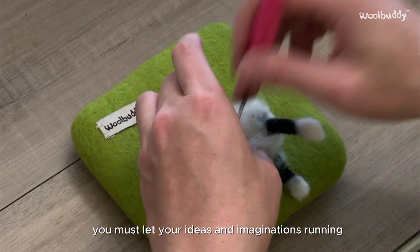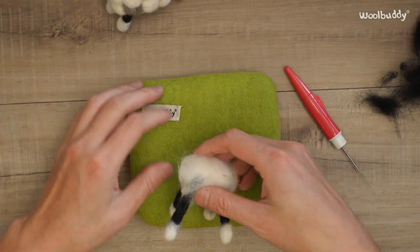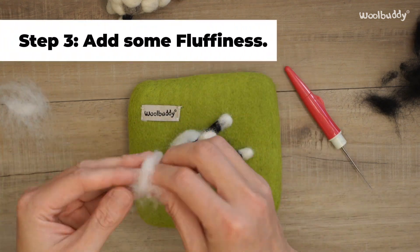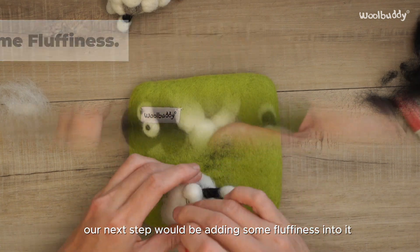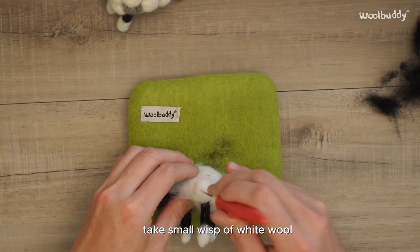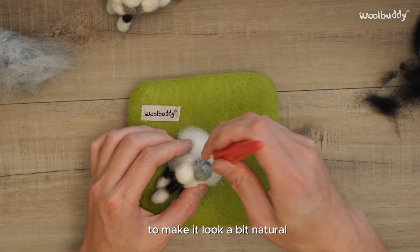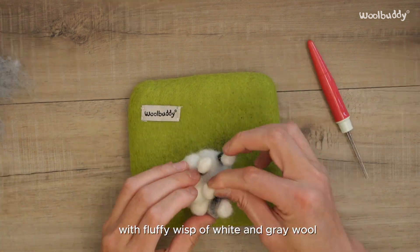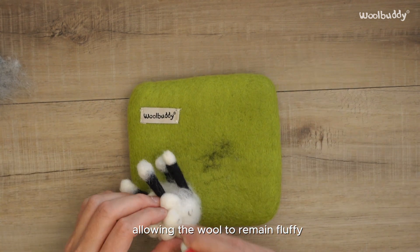When needle felting, let your ideas and imagination run free to keep creating vibrant and unique pieces that truly stand out. To give your sheep a fluffy appearance, take small wisps of white wool and gently felt them onto the body. You can also use small wisps of grey wool to make it look a bit more natural. Continue doing this until you fill up the body with fluffy wisps of white and grey wool. Just a little reminder: do not felt too firmly, allowing the wool to remain fluffy.